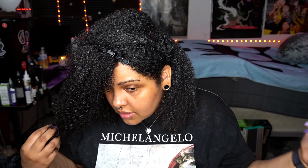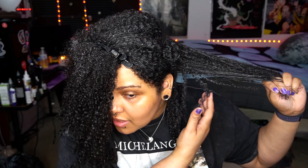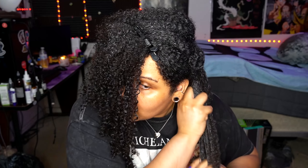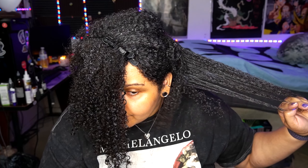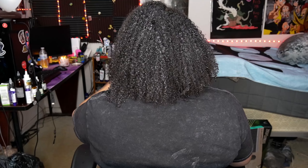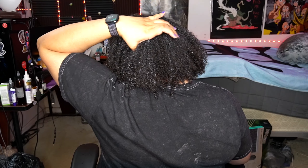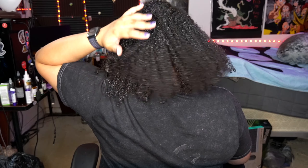I did the rest of my hair off camera, but I wanted to show you guys the back section. It's still curling really well, but the back of my hair is super thick and has a slightly tighter curl pattern than the front. I just wanted to show you that. I'm still working it through, but you can see the curls are clumping together so beautifully. I'll turn around — hopefully you guys can see.